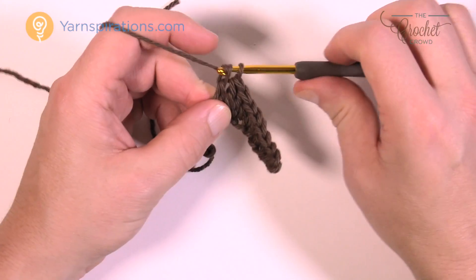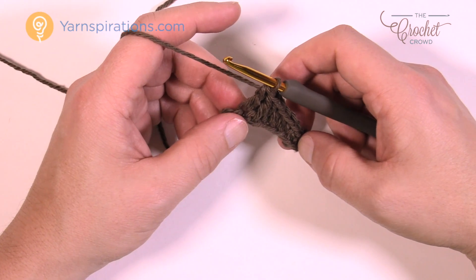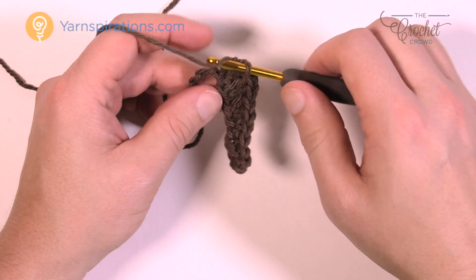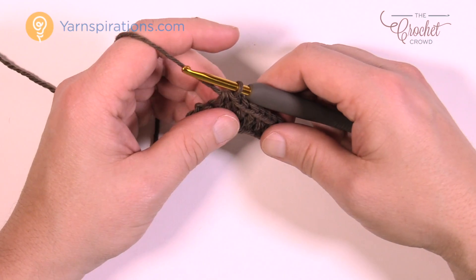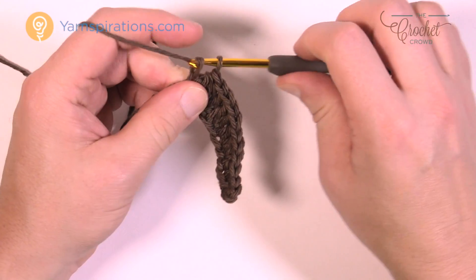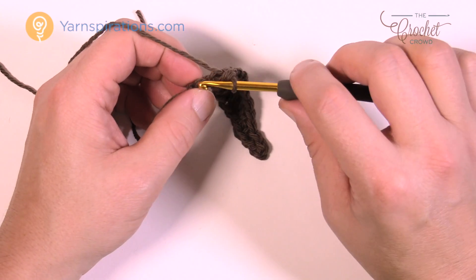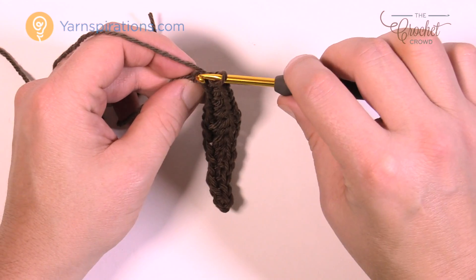Then we're going to start getting smaller: one half double crochet in the next two chains — 1 and 2. Then one single crochet in each of the next two chains — 1 and 2. Then slip stitch in the next two — 1 and 2. That's it — you've gone all the way across, but we're not quite done.